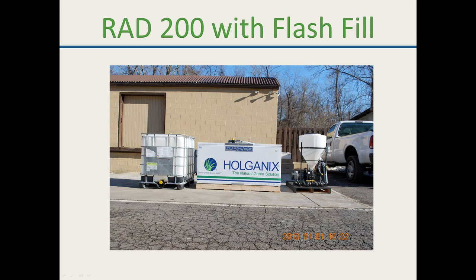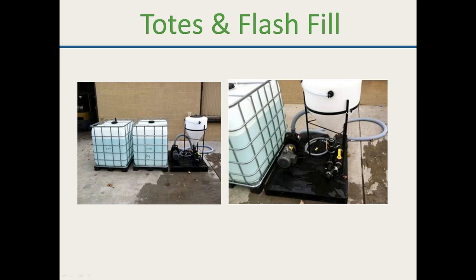The inductor also gives you a much better mix — the vortex pulls the product down, breaks up the urea, and gets everything into the tank much more efficiently. For those without the RAD system, we also have just the flash fill system with the IBC totes, the pump, and the inductor bowl.